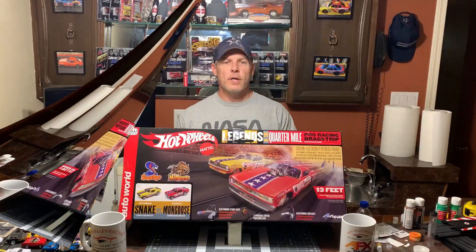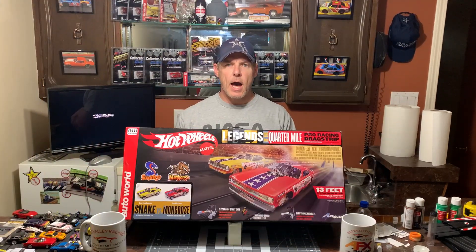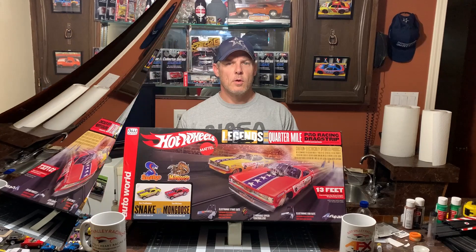So in this set comes nine 15-inch track sections, one start gate on a 15-inch piece of track, one nine-inch piece of track that holds the end gate, one piece of a three-inch dead track section, two track end caps, one power pack, two variable speed controllers, two four-gear funny cars, one instruction sheet, one track assembly guide, and one start gate end gate sticker sheet.